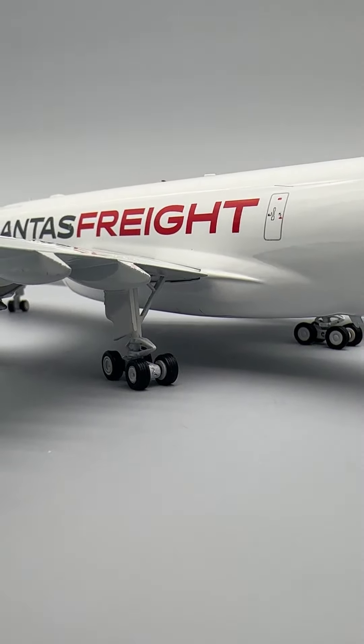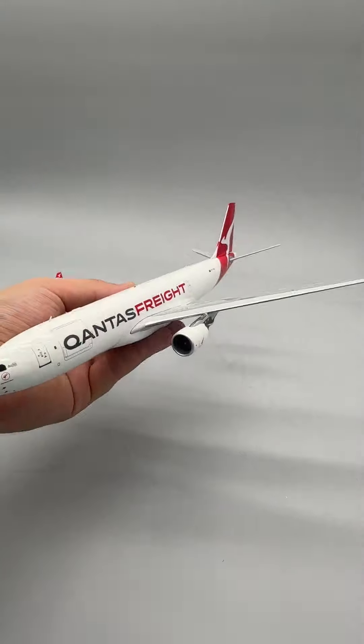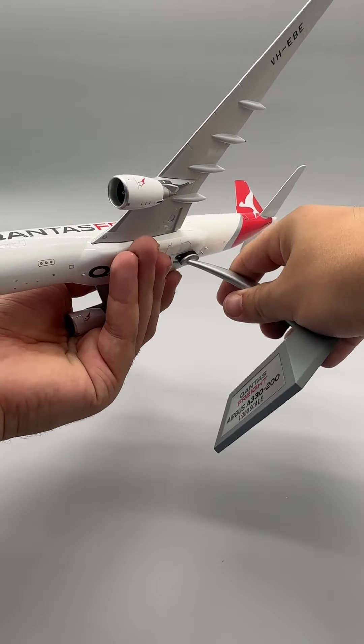Seen from many angles, this model also features magnetic landing gear, which makes for simple assembly. In seconds, you can convert from in-flight operation to grounded configuration with an easy-to-use metal display stand.